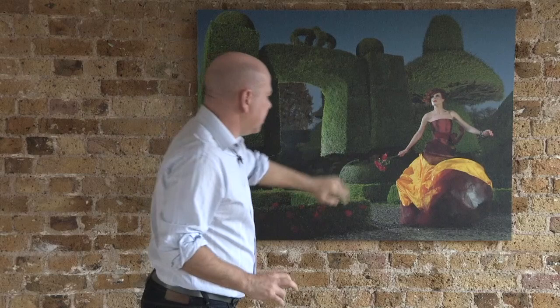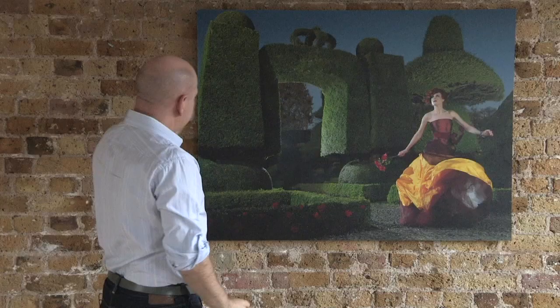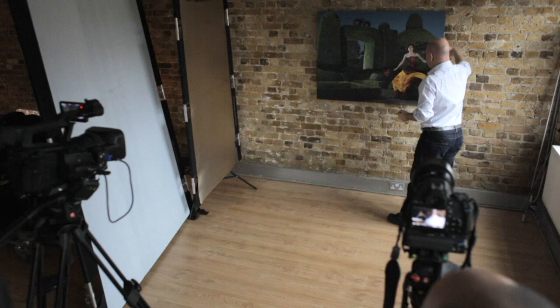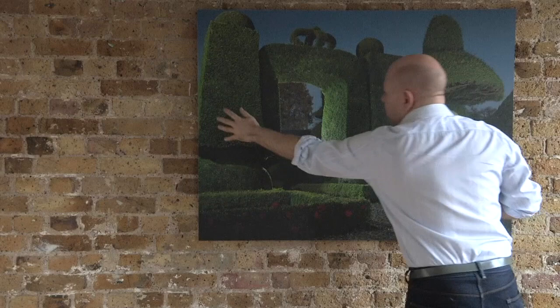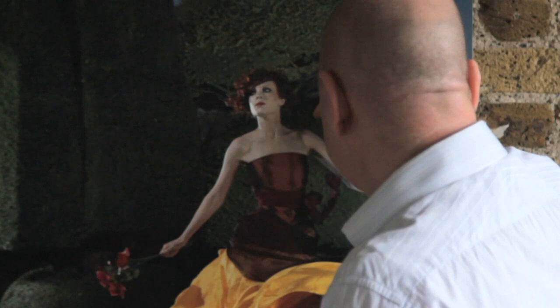So we have the two really important lights — one for the model, one shooting through the archway giving this lovely little kiss on the cheek. Now we have to light the rest of these beautiful bushes. The important thing to remember is I'm lighting for detail, so I'm not lighting straight on. I'm bringing in the flash from the sides — from here and also over here — lighting up these bushes in the background.